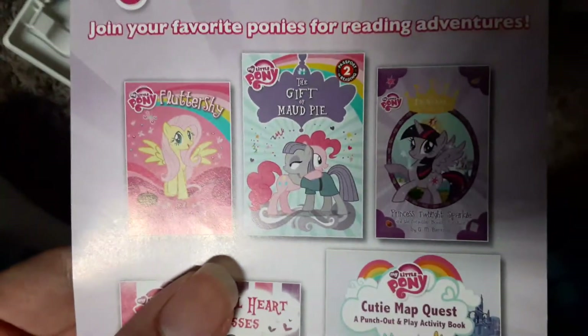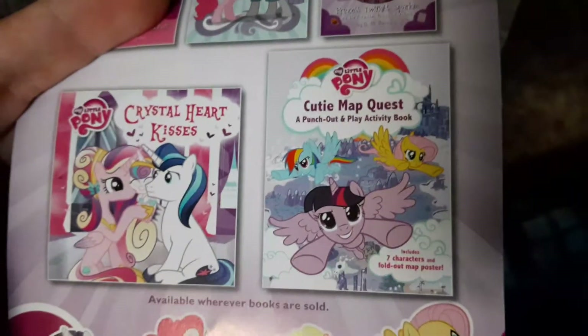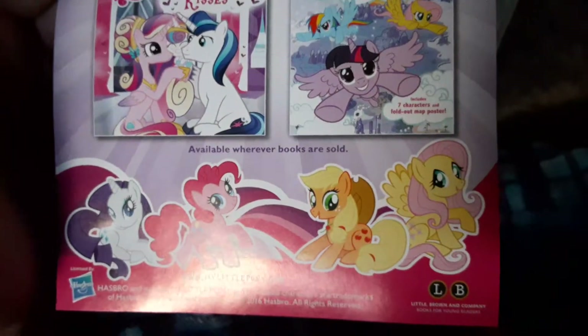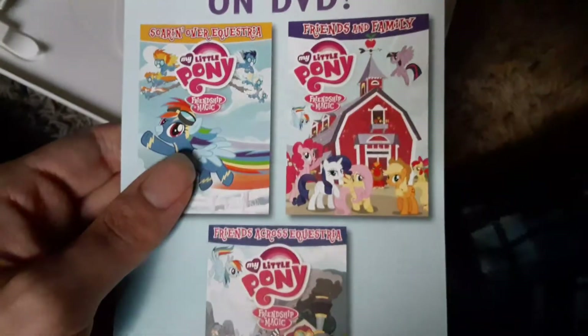We got another pamphlet: exciting books based on the TV series. We got Fluttershy, The Gift of Mod Pie, The Princess Collection, Crystal Heart Kisses, and Cutie Map Quest — a punch-out and play activity book, available wherever books are sold. Also available on DVD: Soarin' Over Equestria, Friends and Family which I just showed, and Friends Across Equestria, which I just mentioned.